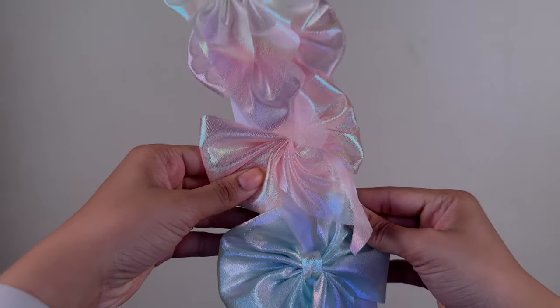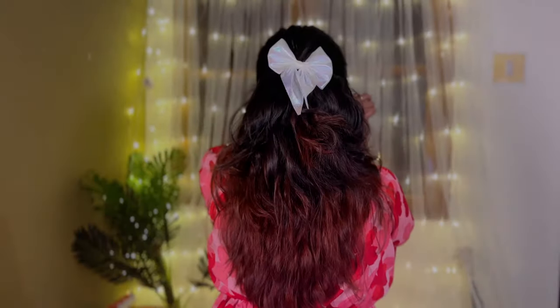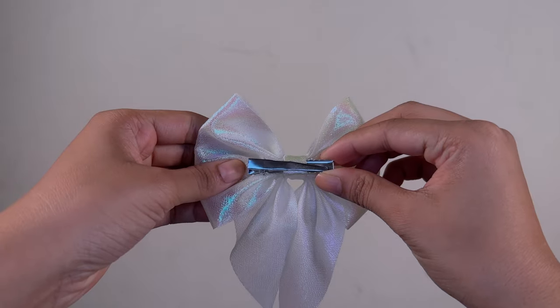The last one is again a bow, but the catch is you don't get one, you don't get two — you get six bows for just Rs. 129! The colors are so dreamy — pink, peach, green, purple, blue, and white. Very mermaid-y, pastel colors. The only issue is the clipper is not very strong, so it can't hold a lot of heavy hair. You'll have to use it on light, partitioned hair. I got this for Rs. 129.